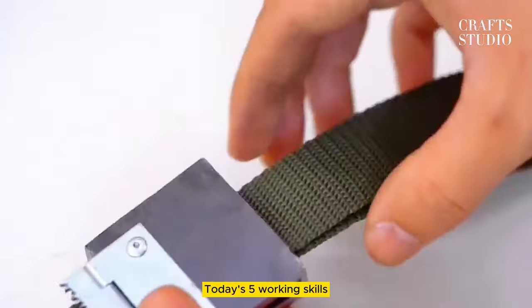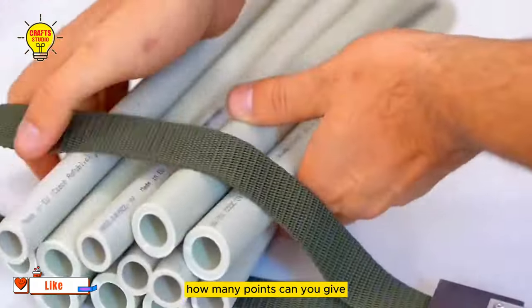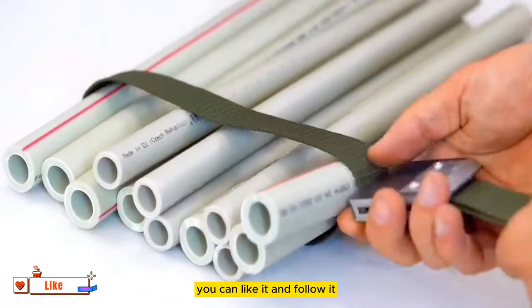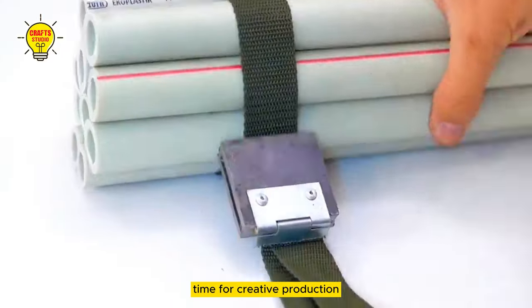Those are today's five working skills. How do you guys feel? If it's out of 100 points, how many points would you give? If you like it, give it a like and follow. We share interesting things every day. See you next time for more creative production.